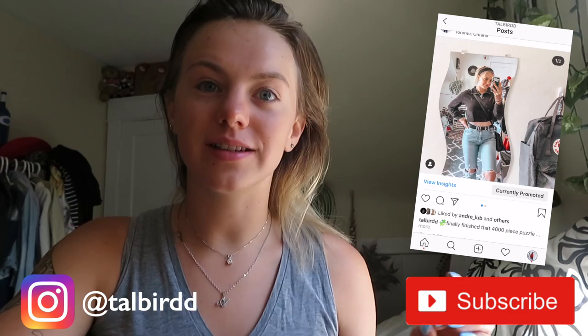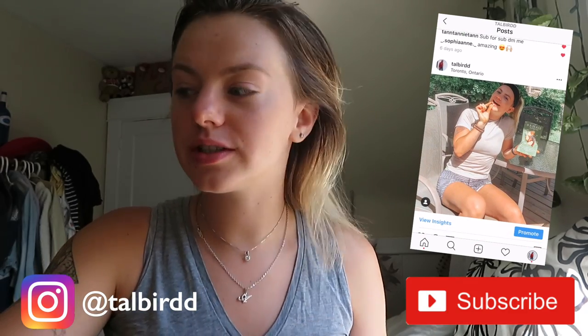Hello, good morning. Welcome back to my channel, or if you're new here, welcome. My name is Tao. Today I am doing a video on how I style my short hair, because I told you guys in my last video that I got my hair cut quite a bit shorter. I actually really like the short length, so I decided to make a video on how to style short hair. Without further ado, we will get into styling this hair.